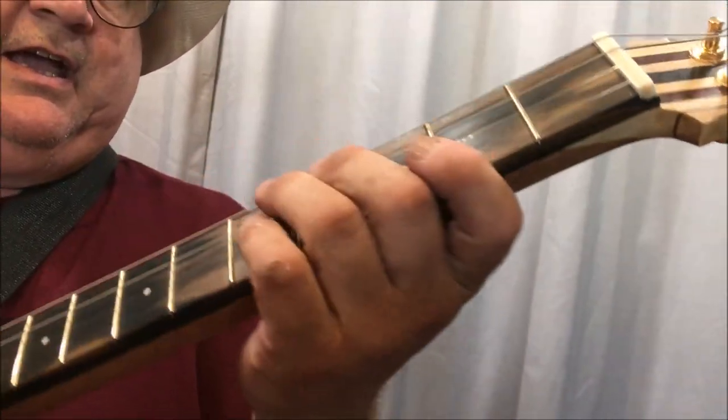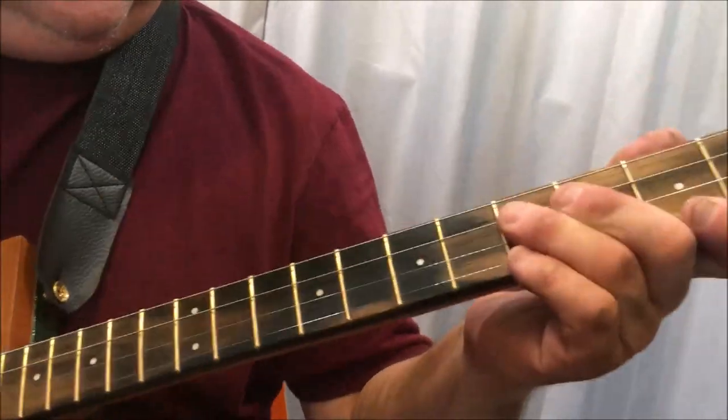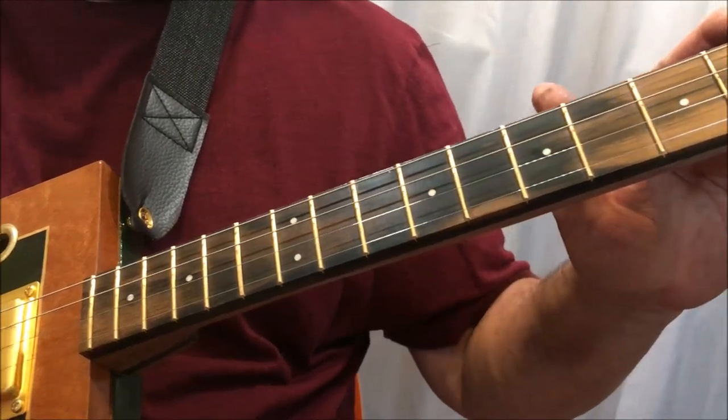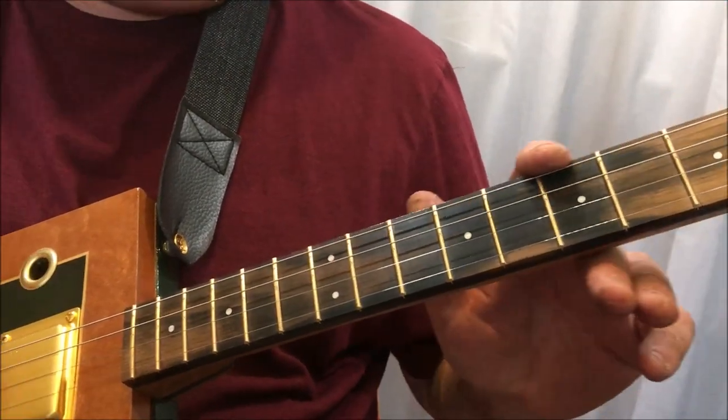It's really lovely, and an ebony fretboard with Jescar EVO gold frets. I've still got some EVO gold left, so I'm just using it.